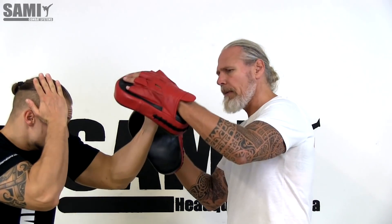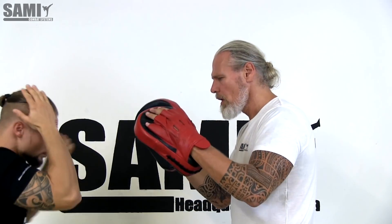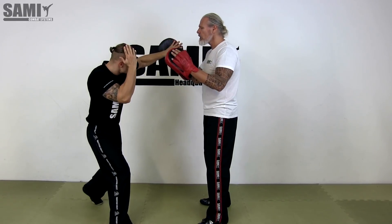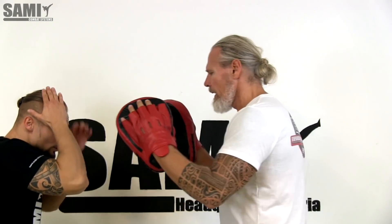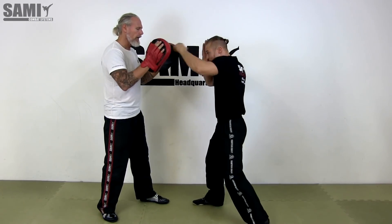Now we show you the technique with the uppercut using the pads. We start here with the pad held like that, and then the second strike in this direction — so it's one and two. We also use the palm: uppercut and then the open hand. For the hook, we have different hand positions — vertical or horizontal, depending on what you want. We use the hook and the hammer on the other side.